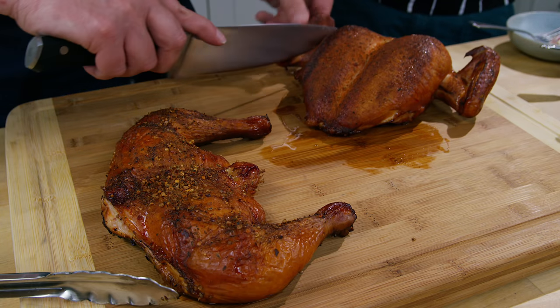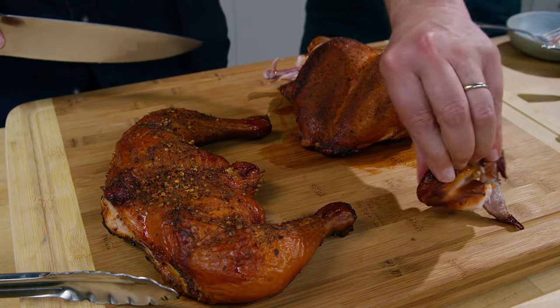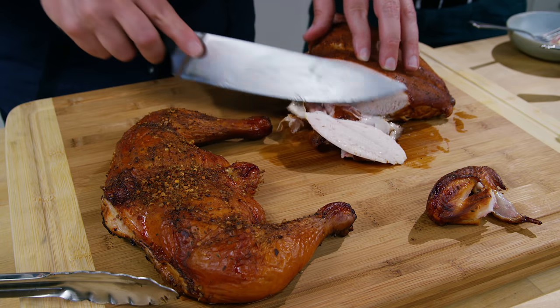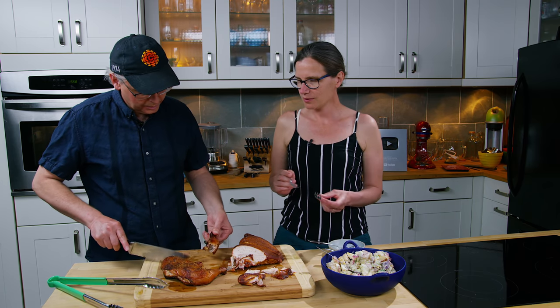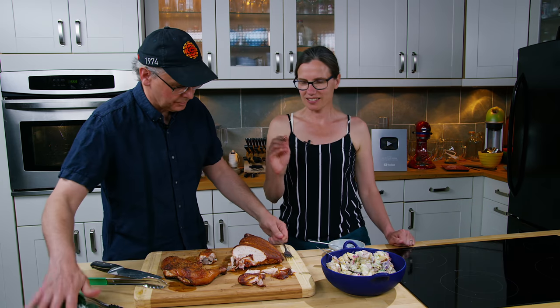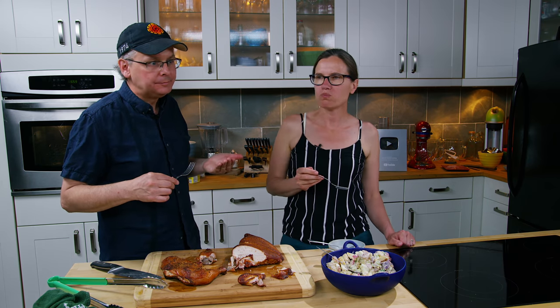Let's take off a wing — I love the wing. We'll slice a little bit of the chicken breast. So the breast is done with our rib rub. The chicken is really moist and juicy — the breast meat has got great flavor. Mm, just enough smoke, not too much. The skin is really nice.